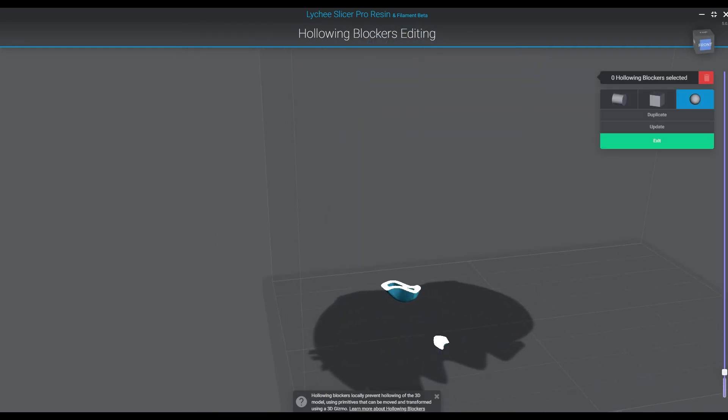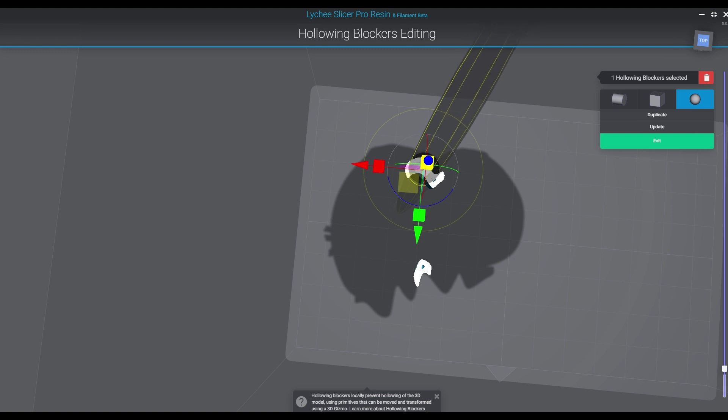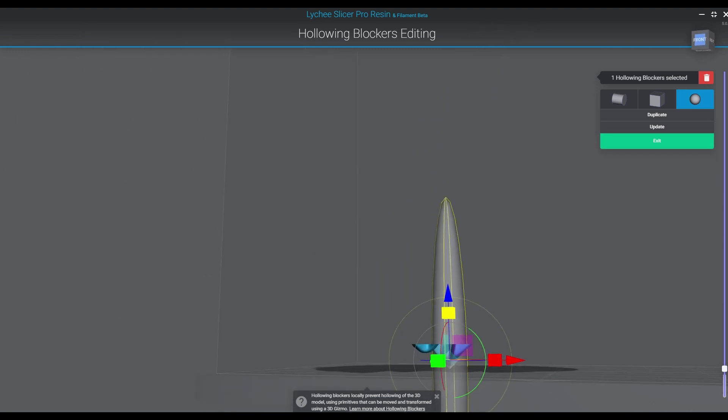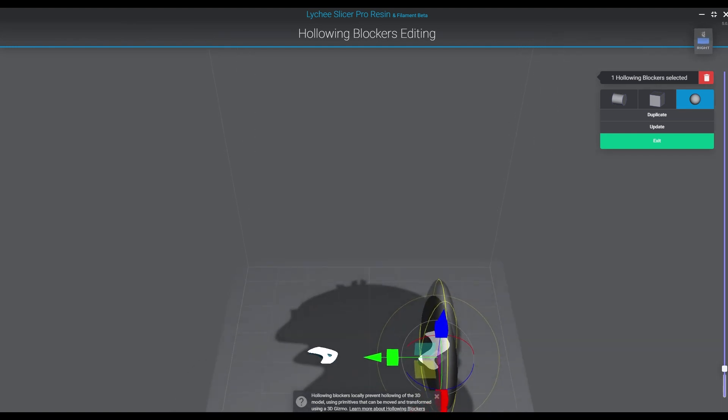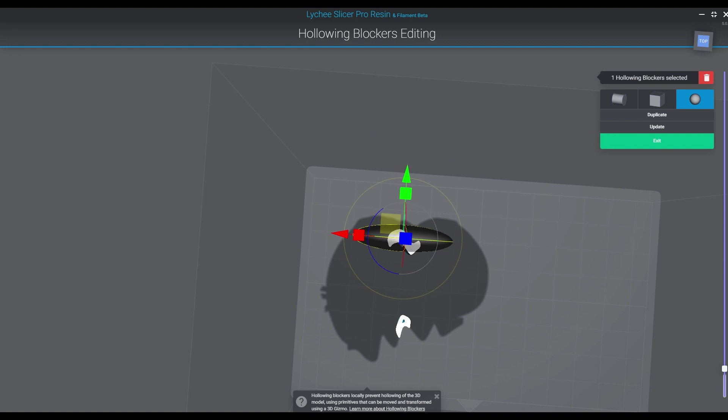You guys have probably seen me use this on a few videos — demonstrated where I use the blockers. They're a little bit of a pain in the butt to work with sometimes. You've really only got three shapes, and there are so many shapes that you really need. The library of blockers needs to be improved. I would love to see some sort of geometry object that I can kind of draw points and create a blob — that would be amazing. But I haven't seen any advancements in this feature yet, so unfortunately you're just stuck using the basic rudimentary shapes.